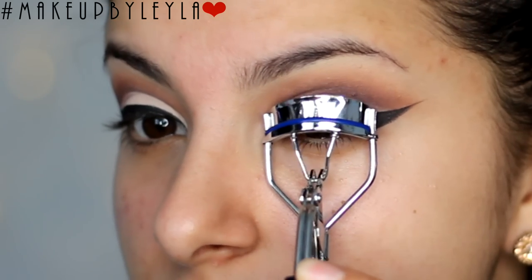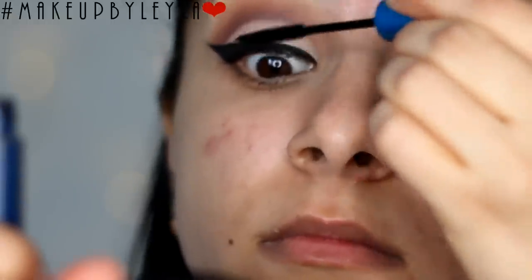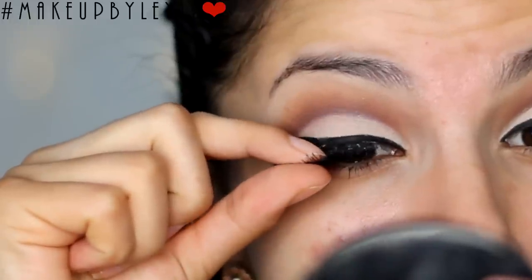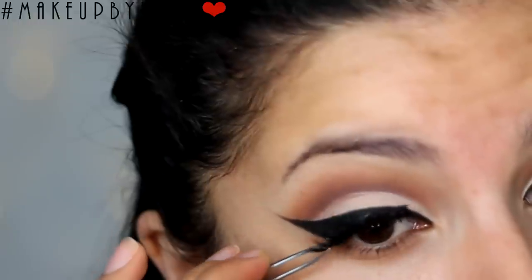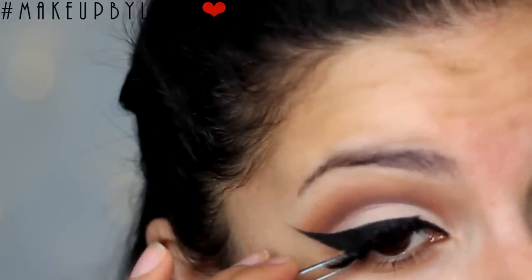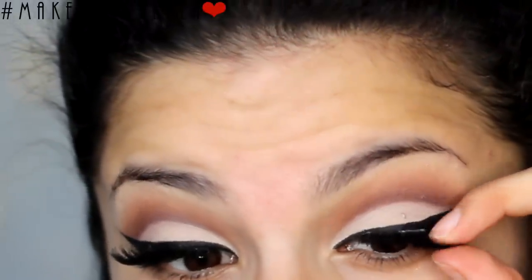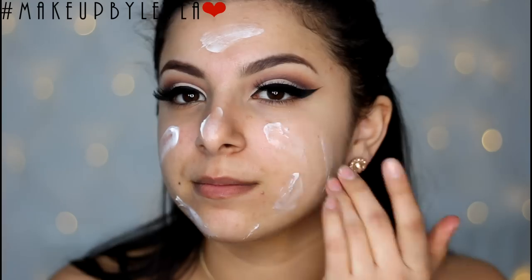Next I'm going to be curling my eyelashes with an eyelash curler and applying some mascara onto our lashes to prepare them for the false lashes. It's recommended to apply some false lashes because it adds drama to the look that your natural lashes just can't do, but of course you can wear your natural lashes if you feel more comfortable. My eyebrow tutorial is in the description bar so definitely check that out if you want to see how I do my eyebrows.